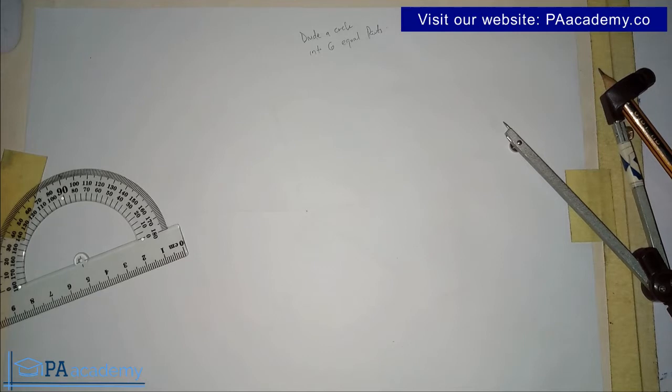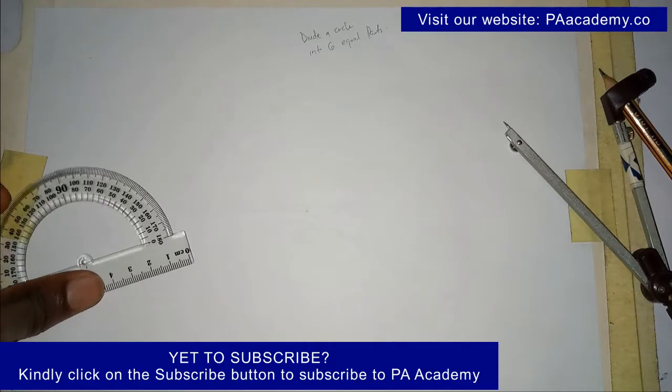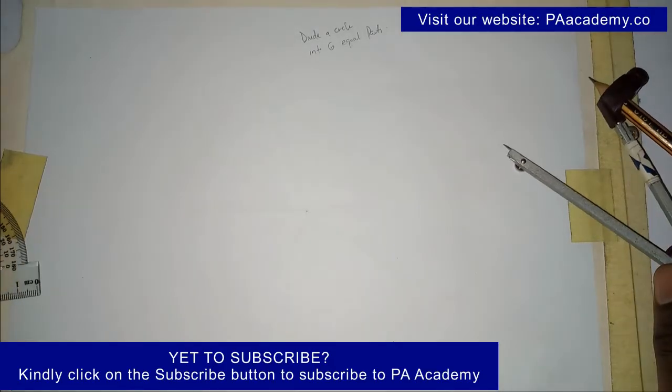If you are new to PA Academy or have not yet subscribed to this channel, please consider subscribing. Click on the subscribe button — it's at the lower right of your screen — and let me know in the comment section below if you have just subscribed.